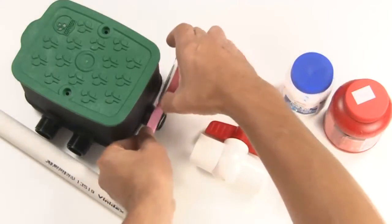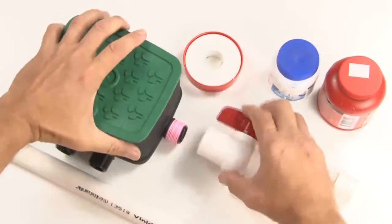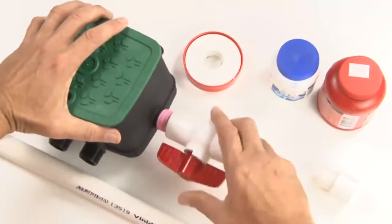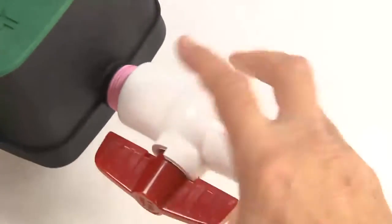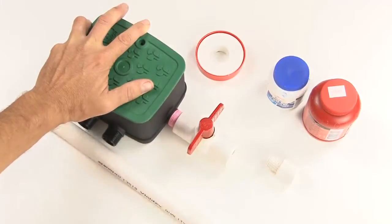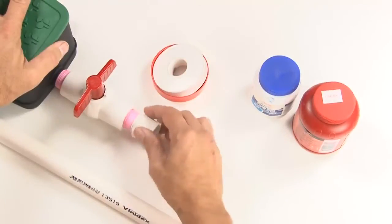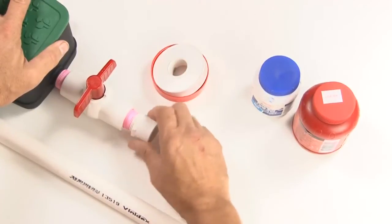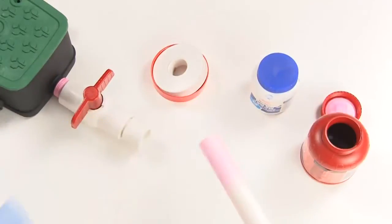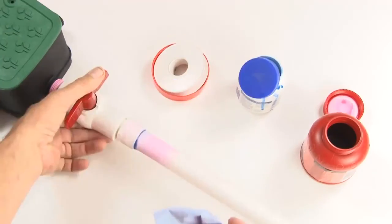You will need to use thread tape to ensure a water tight seal. Then take your isolation valve and screw it onto the thread until it's tight. Ensure you've finished with the handle of the valve in an upright position so you can access it in the garden later. Connect the other end of your valve to your main line. Be sure to keep all joints clean and flush the system after completion.